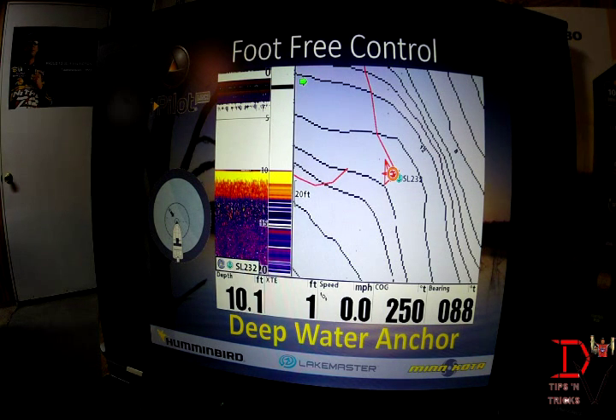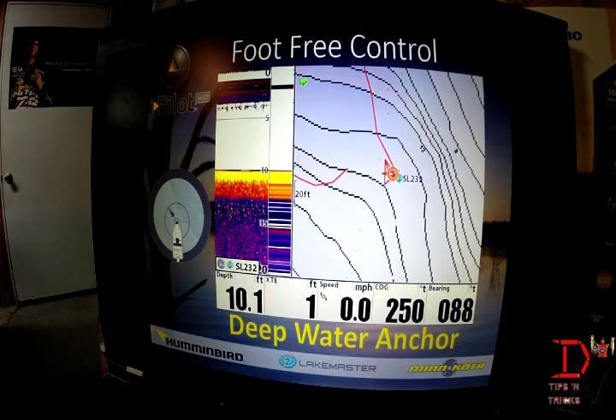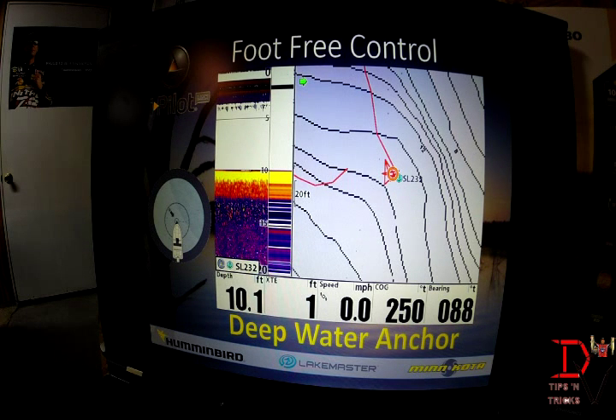The next feature is the spot lock feature, and it's like a deep water anchor. You can hit the spot lock button on the iPilot link remote as we can see here. It's basically sitting in that spot — we're in a 20-foot range here, keeping very accurate placement on the tip of this little point where we can make casts and not have to worry about our boat blowing all over the place in the wind.